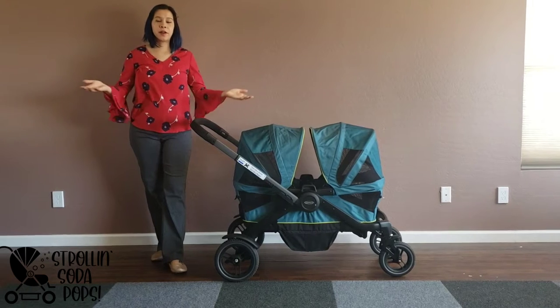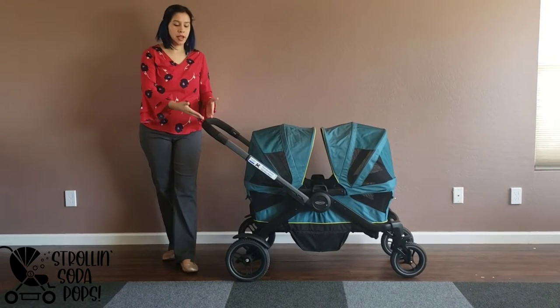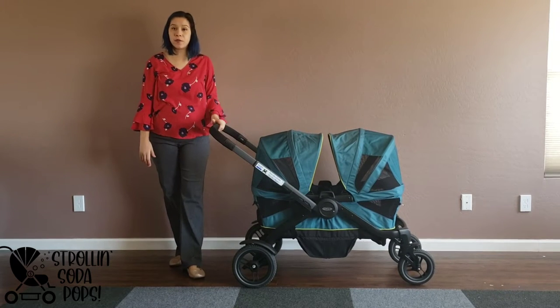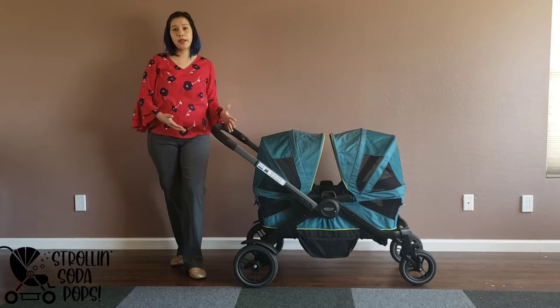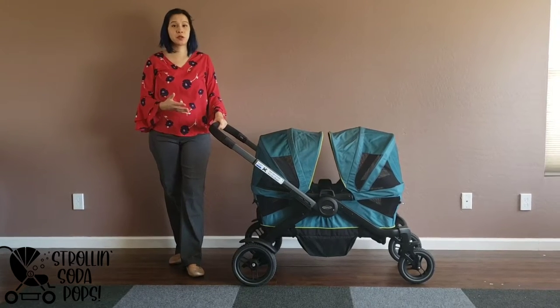Hi everyone! We're going to harken back to our old way of doing reviews and just go handlebar to the front and talk about everything — all the thoughts that I have. This is the Graco Modes Adventure Wagon and we're doing our review on it today. We've had a lot of requests to do this one, so sorry it took so long.